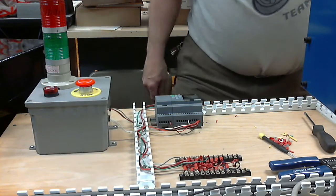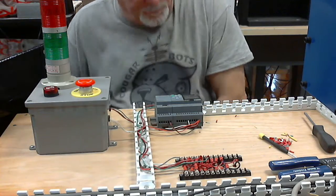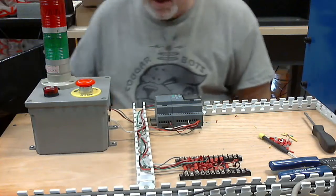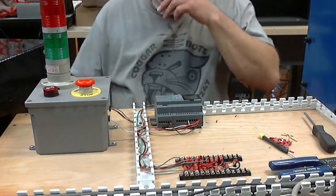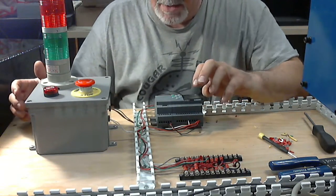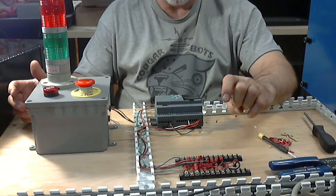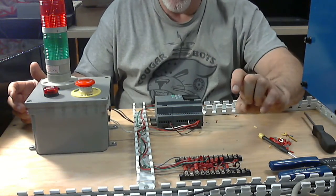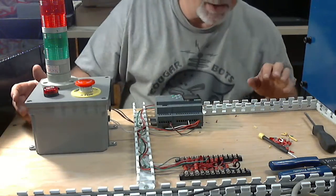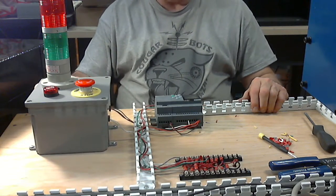Welcome everyone to logo day. Today we want to focus on the programming of the logo and work on this little corner, because we have pieces that are vital to the operation of the robot — specifically the remote e-stop button. We've had conversations during our lectures about why a person might want to have a remote e-stop button.